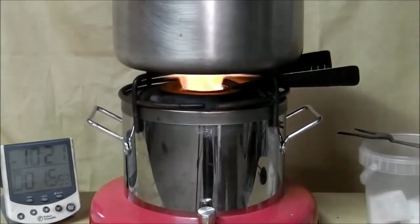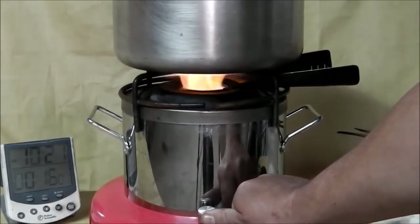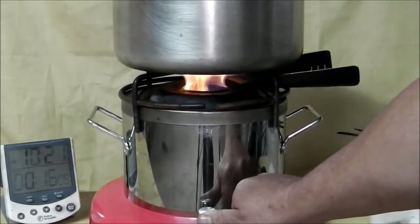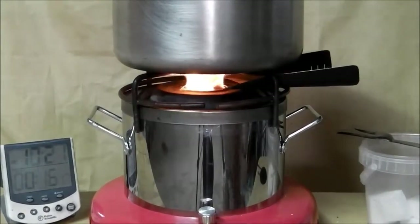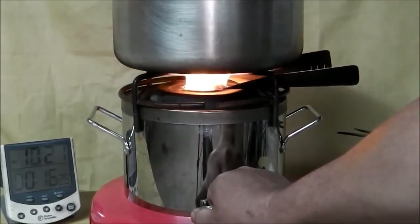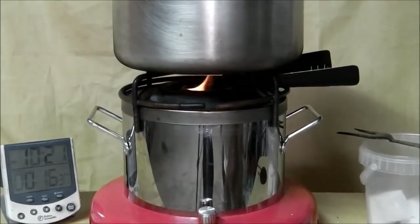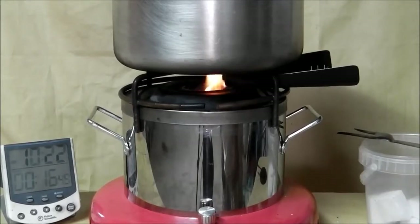We're now going to demonstrate the control we have with this stove in this configuration. By turning the fan down, I can progressively reduce the power. By going down to minimum setting on the fan, we are now at what would ordinarily be termed a fast simmer. If we turn the fan off completely, the burn goes right down to absolute minimum — there is still enough air getting into the stove for the fuel blocks to burn very slowly and gently, maintaining a very soft simmer.